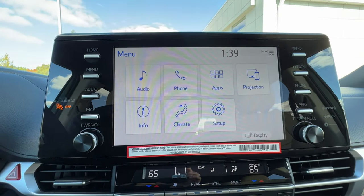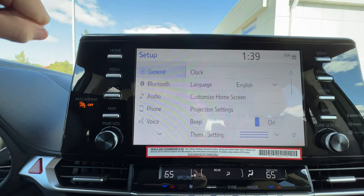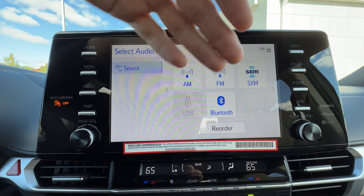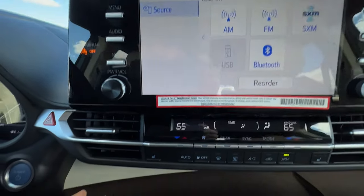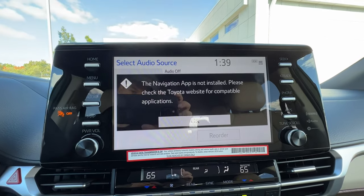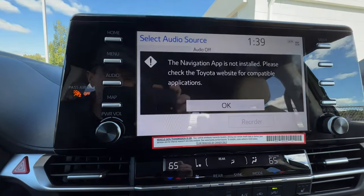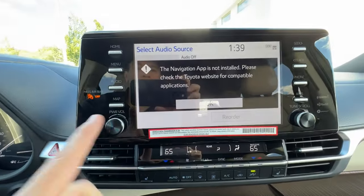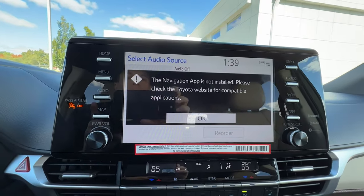We went over the main menu, setup, and all the things you can change. The audio button brings you to your audio source — different sources you just tap, with a little button to reorder them. For map it's going to warn you that you need a navigation app — you can download Scout GPS Link, but most people just plug in their smartphone and use Google Maps, Apple Maps, or Waze, which shows right on the screen.